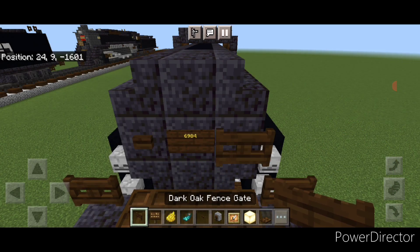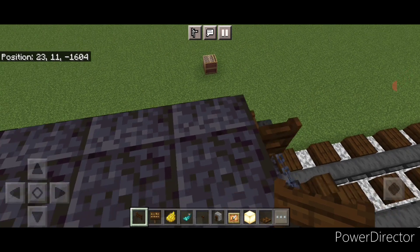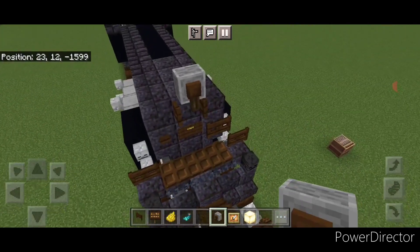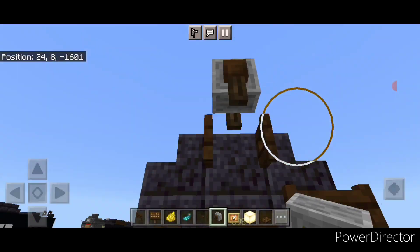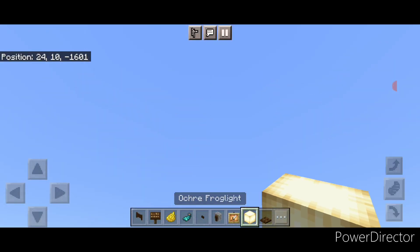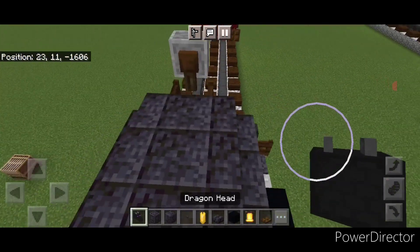Then a fence gate on the right and open a fence gate on the top middle. Then come up on top, crouch, and get a sideways grindstone on top of this open fence gate for our headlight. Then come up here, crouch, and on the front of this grindstone put a glow item frame with a frog light. Then do the top details — come up behind this headlight and put a backward facing dragon head.